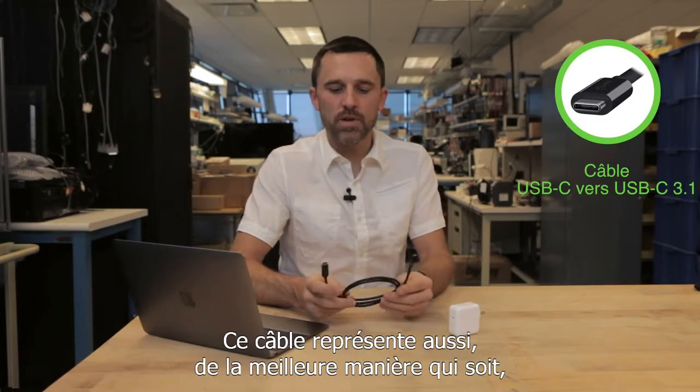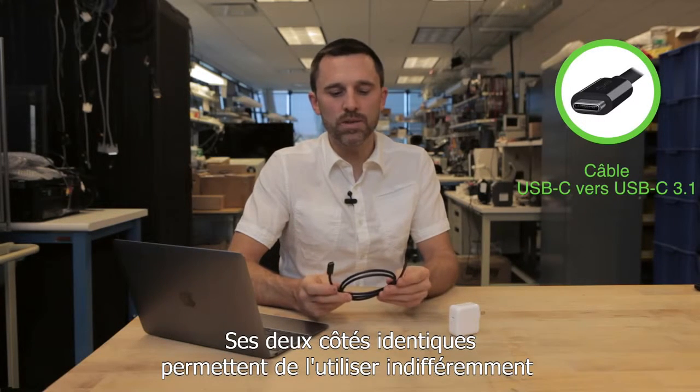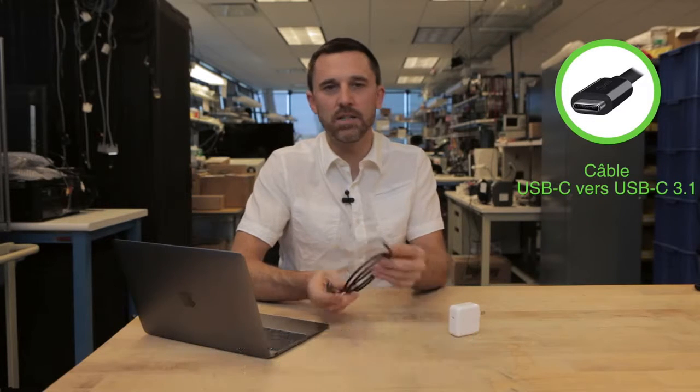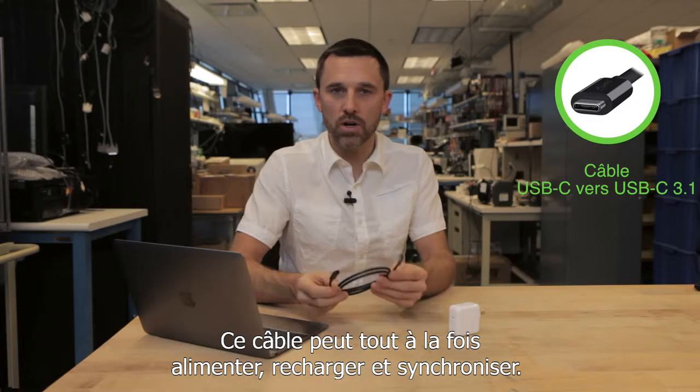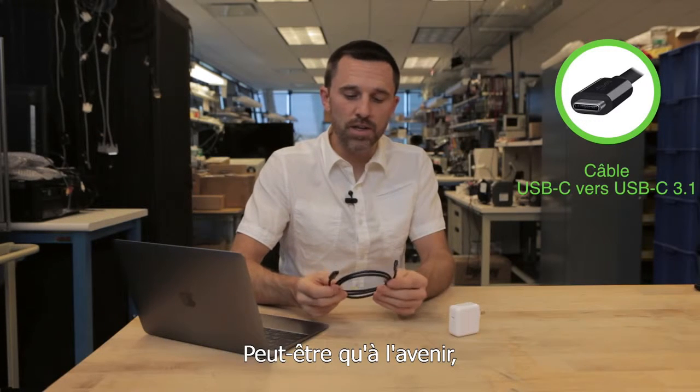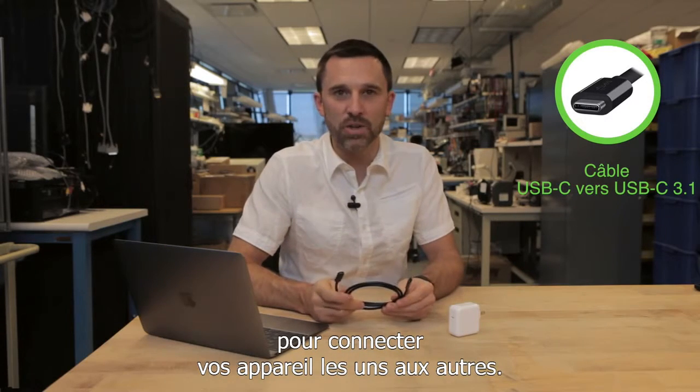This cable also represents the future vision of USB-C in the best possible way. It has two equal sides that can be turned upside down in either direction and they will still work. This cable will power, charge, and sync all at the same time. So in the future, one day you might only need this one cable type for connecting any device to one another.